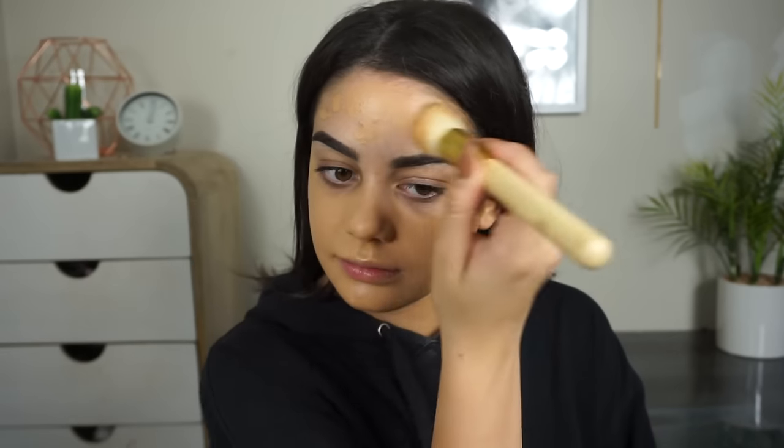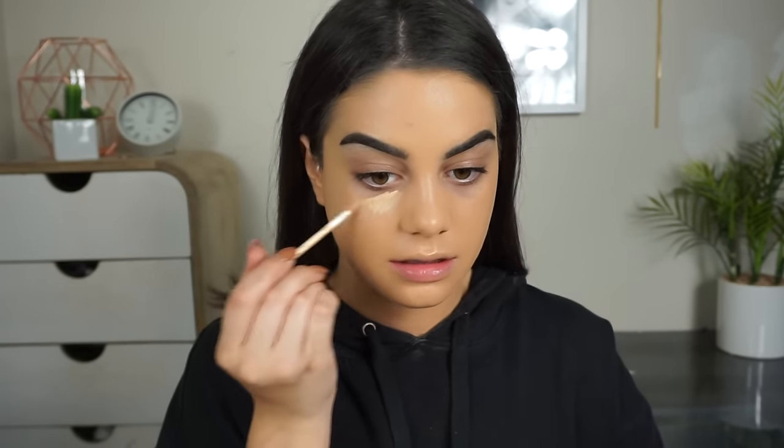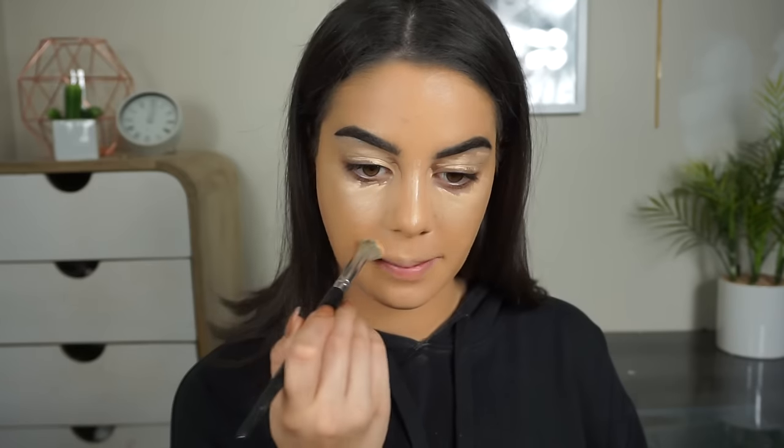For foundation I'm using the NARS Sheer Glow Foundation in the shade Barcelona, which I think is a little bit too dark for me at the moment. So I'm actually just going to mix a bit of a lighter foundation on top of it. Now I'm going back in with my Radiant Creamy Concealer, and we're going to be doing a lot today, including priming my eyelids.